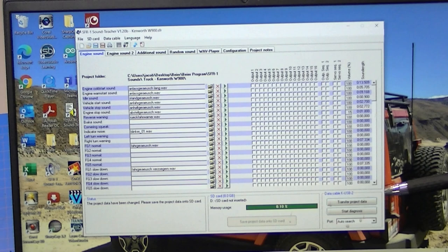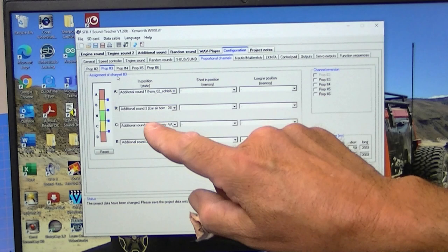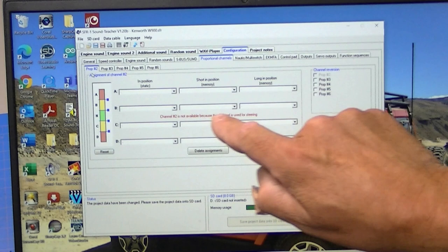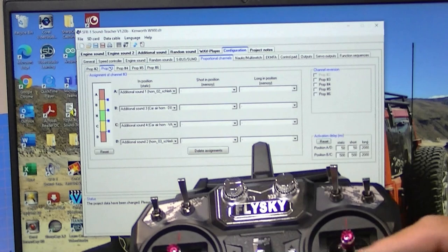Let's go to work on setting up this channel we just added. We go over here to Configuration. We've got prop two, three, four, five, and six. I plugged channel two from the receiver into number three on the SFR, which is prop three. Prop two says channel two is not available because that channel is used for steering — we've already got that hooked up. So prop three is going to be this stick right here.